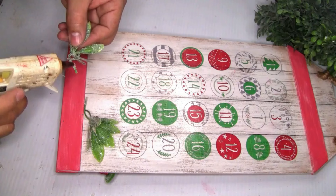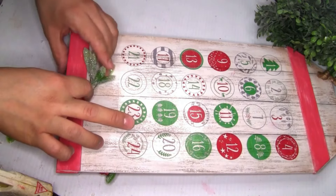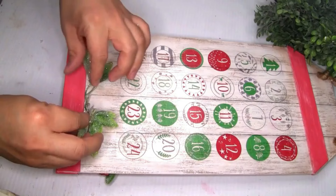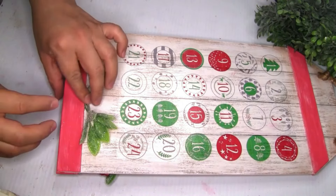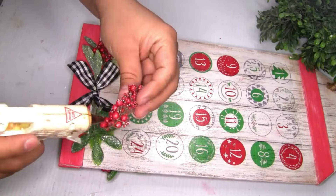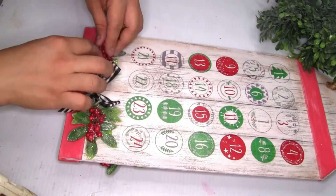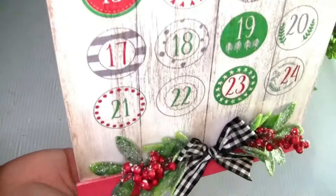I'm using beautiful Christmas picks from Walmart — I placed a few pieces on the bottom and created a bow for the middle. I also grabbed red berries from Dollar Tree and cut a few picks to add a finishing touch. It turned out really beautiful! But if you want, you can leave it without the greenery.